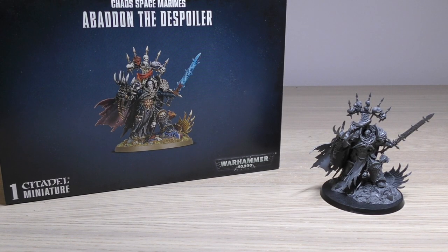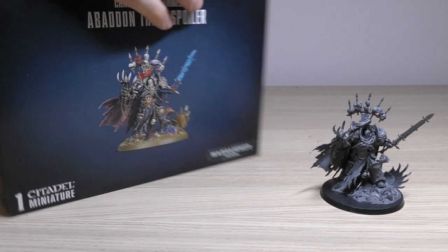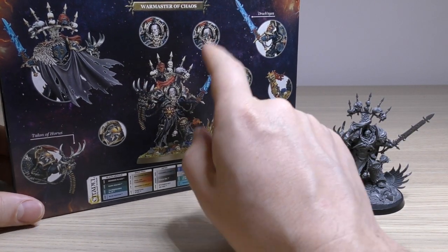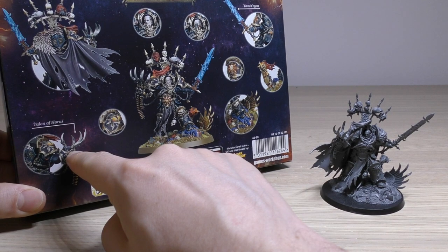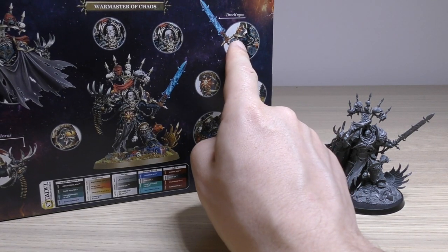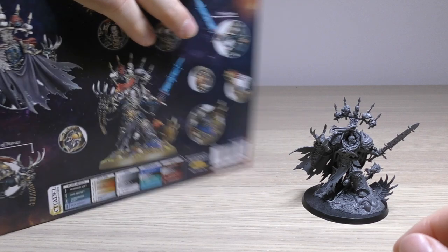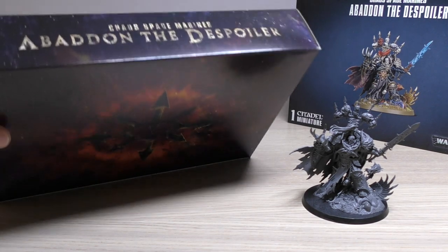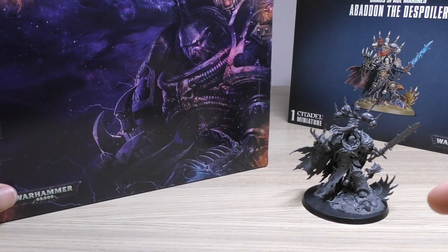Before I look at the model itself I just want to draw your attention to the box. The box is fantastic — quite a simplistic view of him on the front, but if you spin it round you've got various head options. You get three heads in the box. It draws your attention to Abaddon without the cloak and with the cloak, his right Lightning Claw, the Talon of Horus, his sword the Drachnien, and little bits of detail on that scenic base. If we open the box up you'll find the box art with 'Chaos Space Marines Abaddon the Despoiler' written inside, and on the reverse you get a nice bit of artwork for him too.